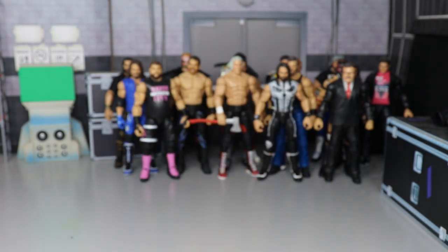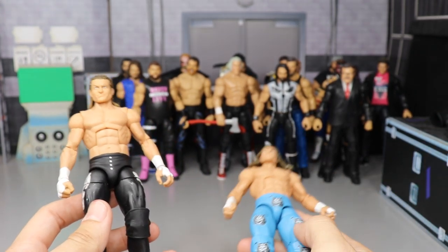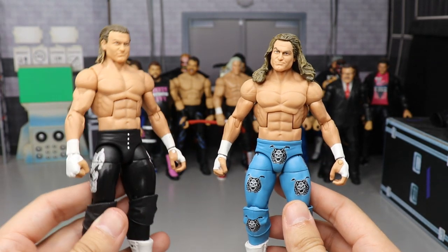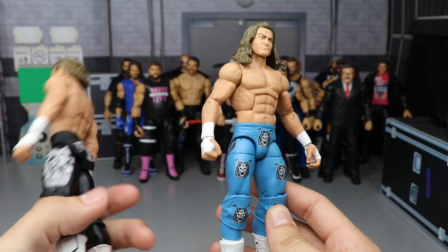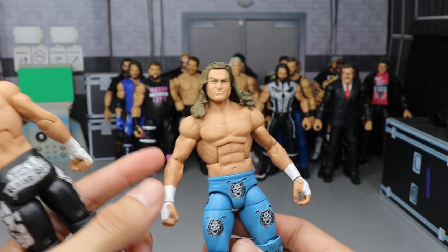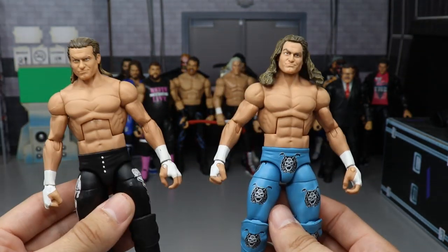We have a couple custom Dolph Zigglers — there are a ton of Zigglers, Rollins, and Cenas because they're my favorites. We have a 2016 Dolph Ziggler with a custom sculpted head, and one of my favorite Ziggler attires in the blue, white, and black. It has the older Elite head sculpt with the Shawn Michaels hairpiece. Both have sculpted flaps onto the boots.